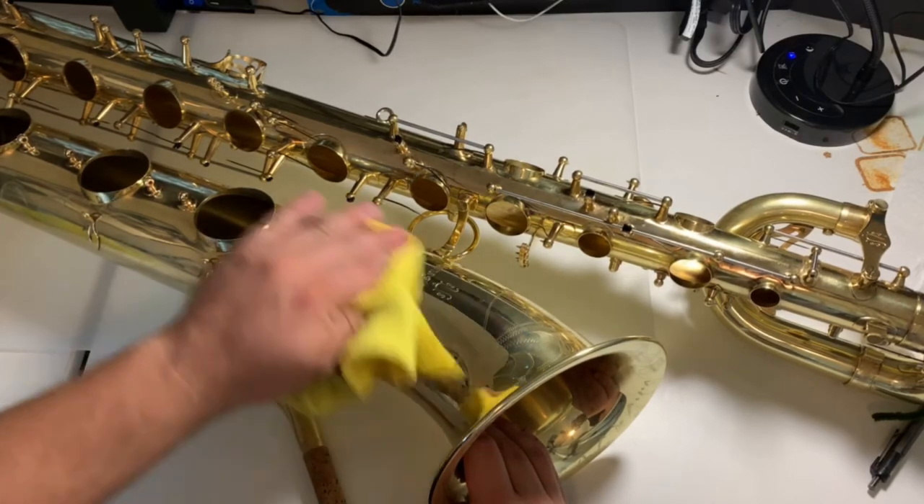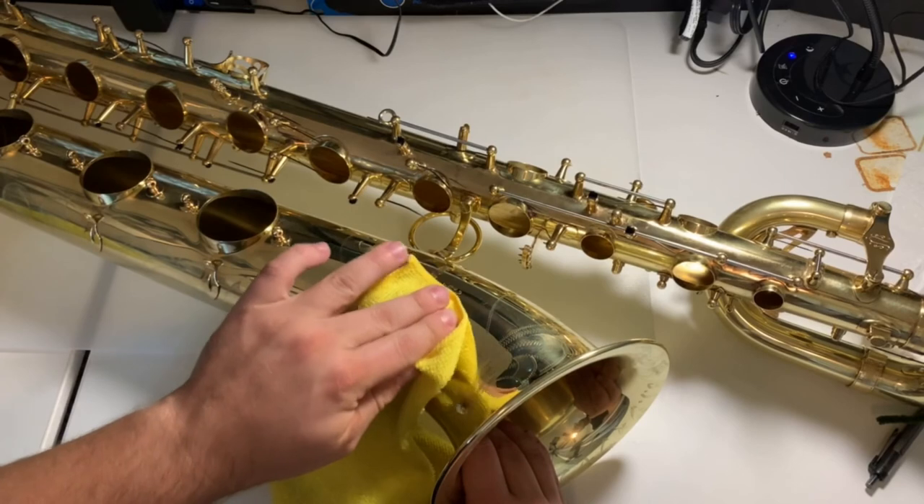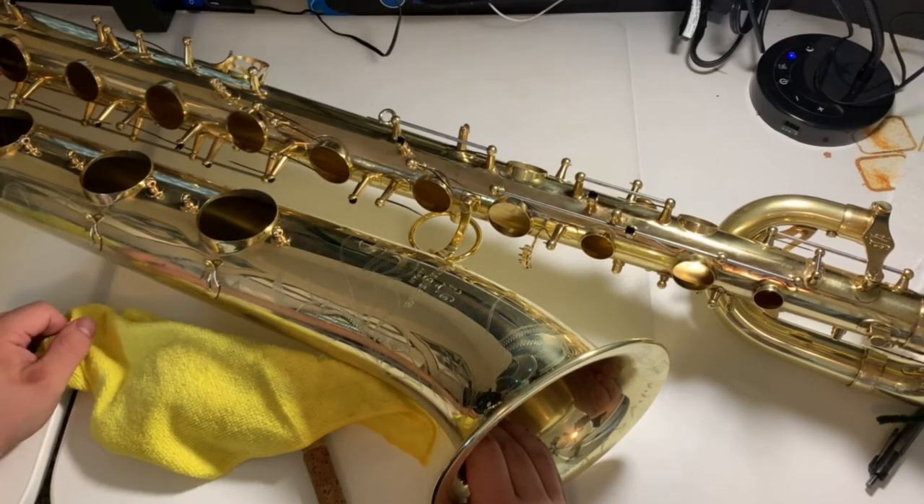I used that to actually polish out some of the stains. And then after I did that, I went through and put the entire horn in the acid bath for about three or four hours — a bathtub full of warm water and about two gallons of white vinegar to give it some acid. What that did was clean up some of the oxidation off the horn and neutralized some of the oxidation — those green spots that you see when you have a raw brass instrument.